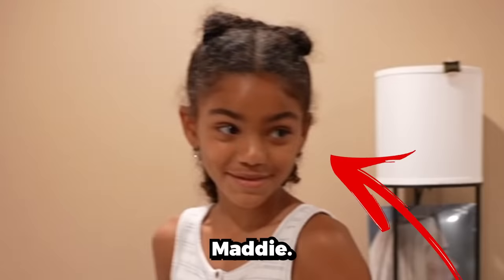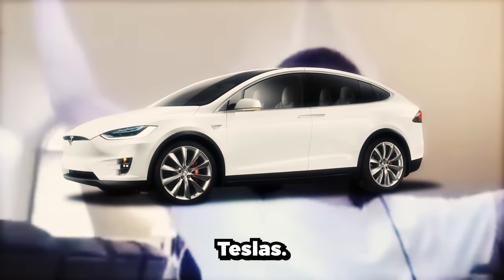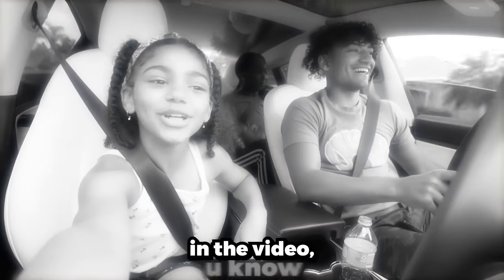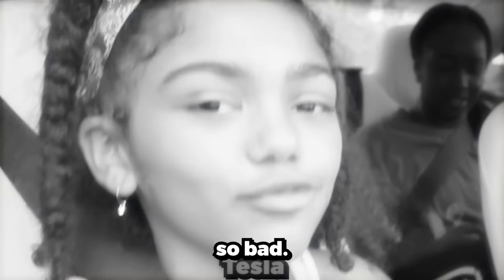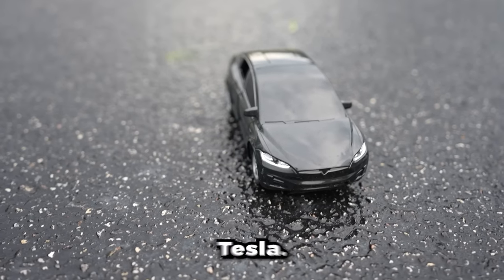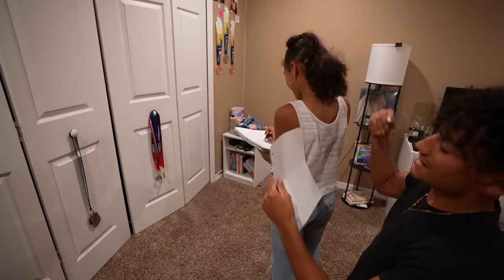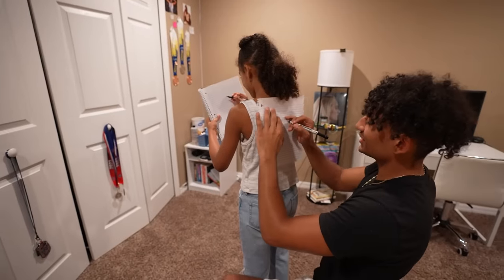Next up is my little sister Maddie. She is absolutely obsessed with Teslas — you all have seen the challenge where I stayed in a Tesla for 24 hours, and she wanted to do the challenge with me so bad. That is why I got my sister a brand new Tesla. Okay, it's not a real Tesla — it's a toy Tesla. But I still hope she appreciates this gift. All right Maddie, you ready? What do you think the gift is? Jordans. She thinks I'm rich or something.